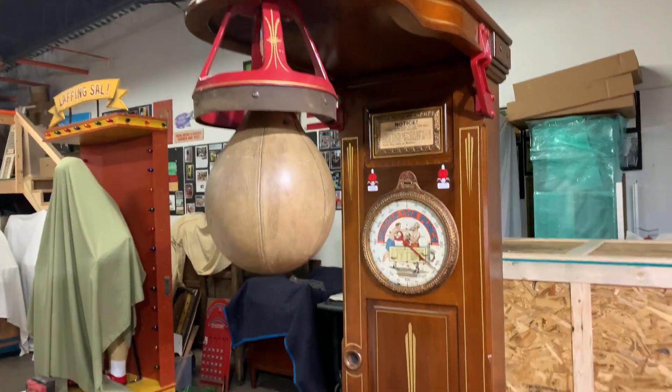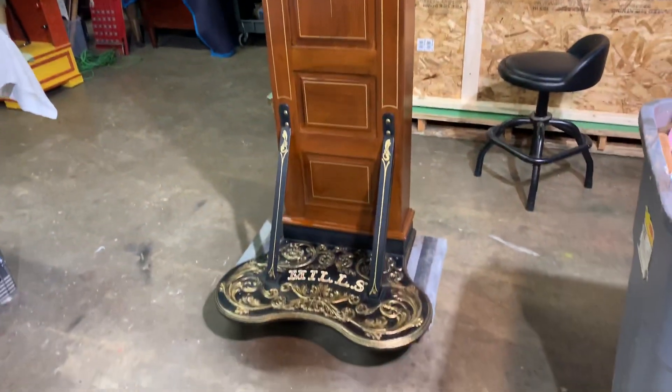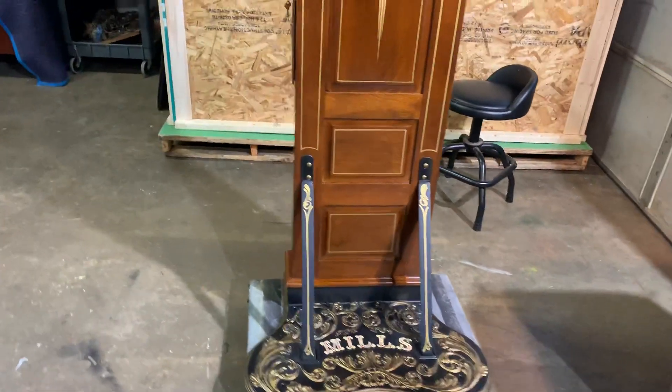Welcome to Vintage Cornhop Restorations and one of our latest projects. Here we have a Mills punching bag. We're going to date this somewhere around 1905 to 1910.